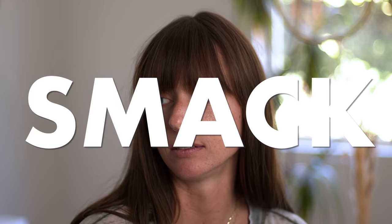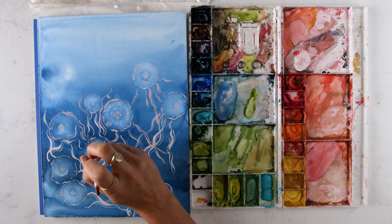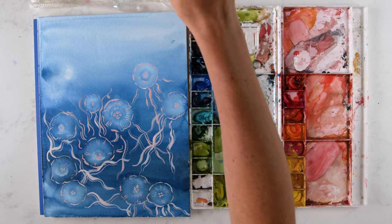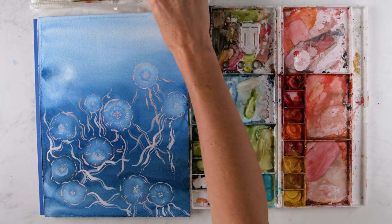Hey friend, in this video we are going to be painting jellies — jellyfish. What is it called? A smack. A smack of jellyfish is what it's called, technically. We're gonna be painting the background in watercolor, adding some alcohol drops for the tops of the jellyfish blobs, and then light pink gouache and white gouache. It is just so fun and different. So if you're ready, let's do this.